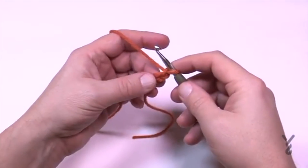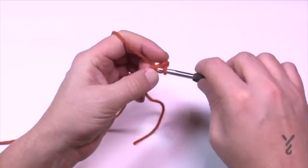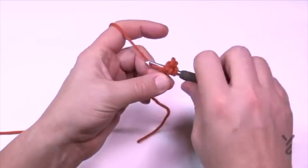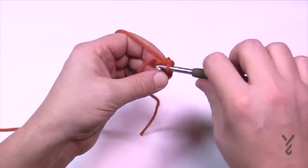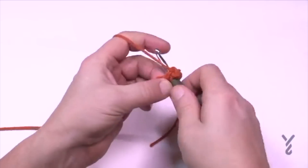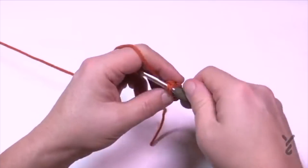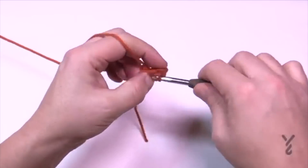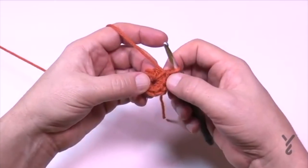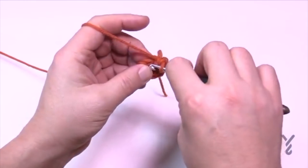Now round one: into the second chain from the hook — the very first chain you made — put eight single crochets. Count them back: 1, 2, 3, 4, 5, 6, 7, and 8, then slip stitch to the 8th one back.